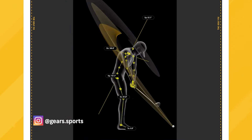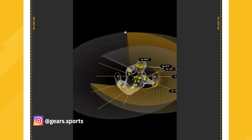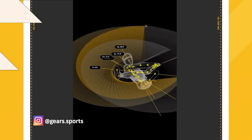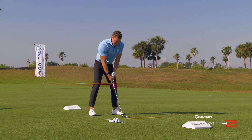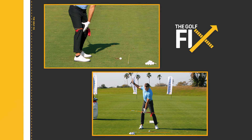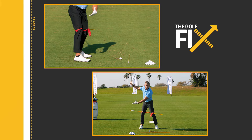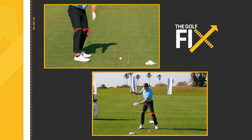I was fortunate to talk to Michael Neff at Gears and really dive deep into what the knees and feet are doing. If my knees are somewhat square to slightly open — which is what we see with a lot of tour players — you're going to get somewhere between 20 to 30 degrees of rotation going back, and then you're going to get about twice that coming down.